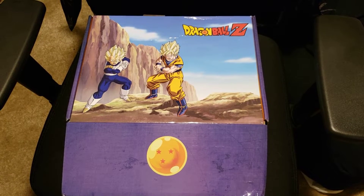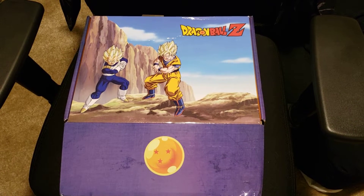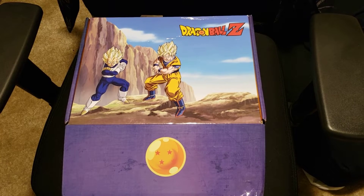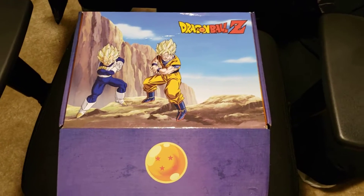It's an actual subscription box. I ordered this back in February, March time frame, before the whole COVID thing became a big deal, and it finally just shipped out and arrived this past week.